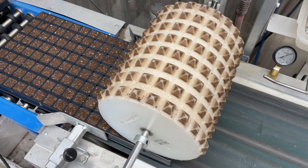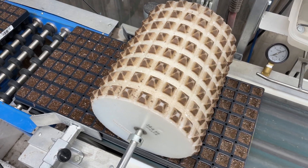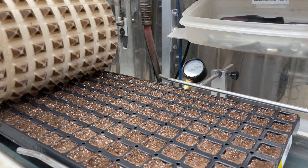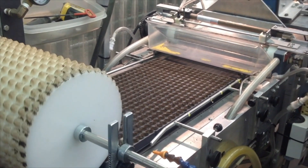A rotating drum called a dibble creates a small indent in each cell for the seeds to be planted in. This helps center the seeds for more uniform rooting and produces a better product for our customers.